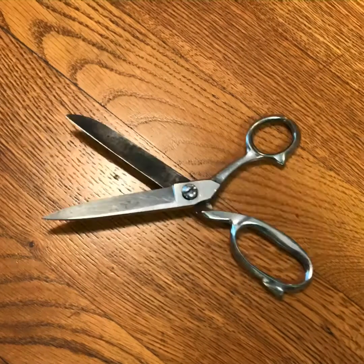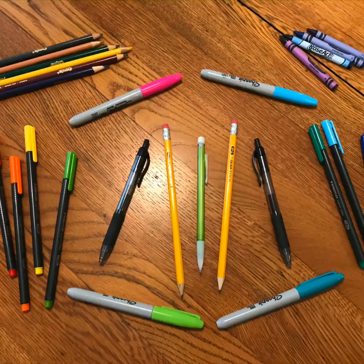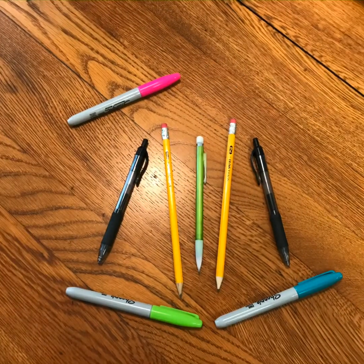Of course, you'll need some scissors. And last but not least, you'll need something to color and draw with. This part is completely up to you. You can use whatever you have lying around, whatever you feel comfortable with, or whatever you're interested in exploring — however best to express yourself through your art.